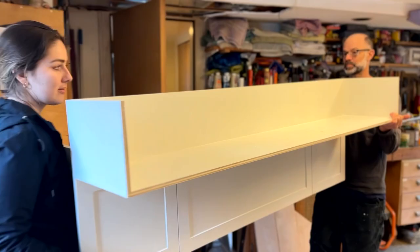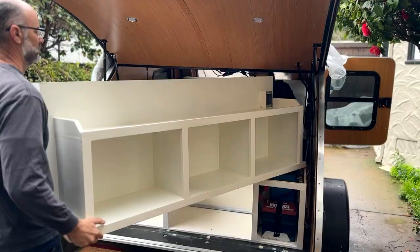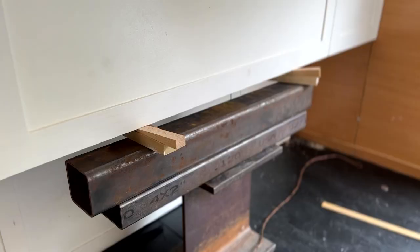It was a little tricky to get the cabinets to fit in the teardrop and we had to make some adjustments on the fly, but ultimately they fit in how we wanted. We stacked some scrap pieces of steel and wood to hold them up in place before attaching them using some custom metal strips and screws.